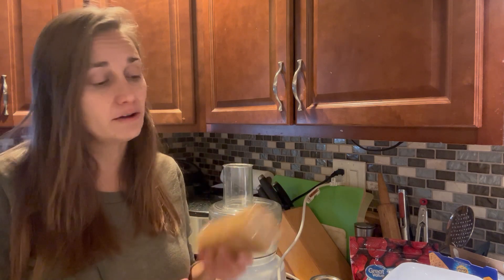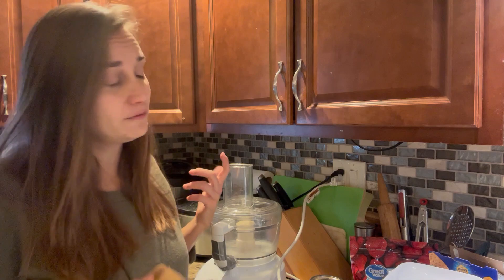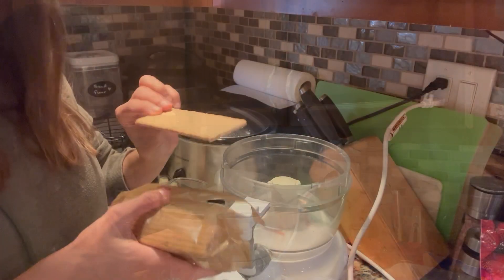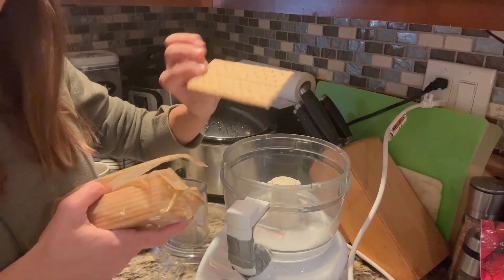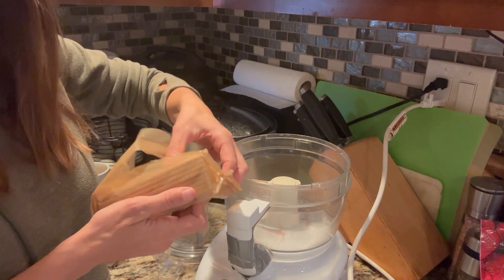We're going to start by making a graham cracker crust. I have some graham crackers here and I'm just going to grind them up into crumbs in my food processor. We need about a cup and a half of graham cracker crumbs — that's about 11 or 12 whole graham crackers. So I'm going to add 12 of these into the food processor and get them ground up into crumbs.